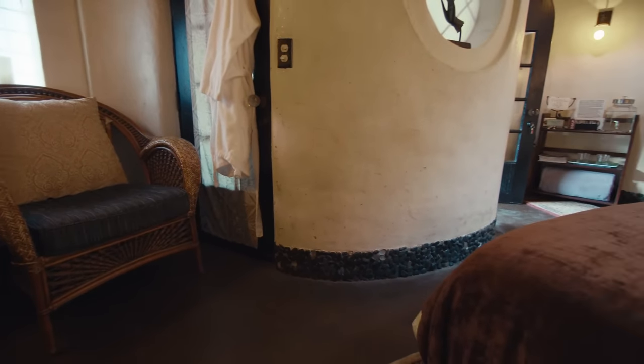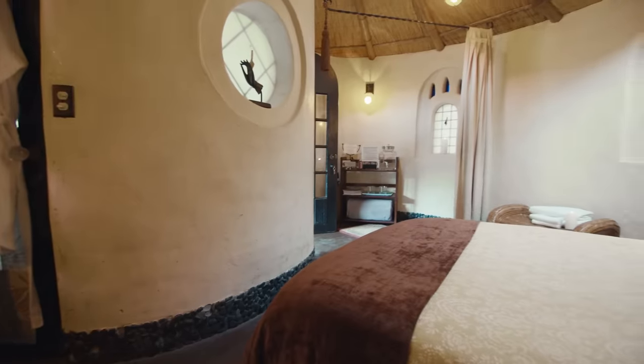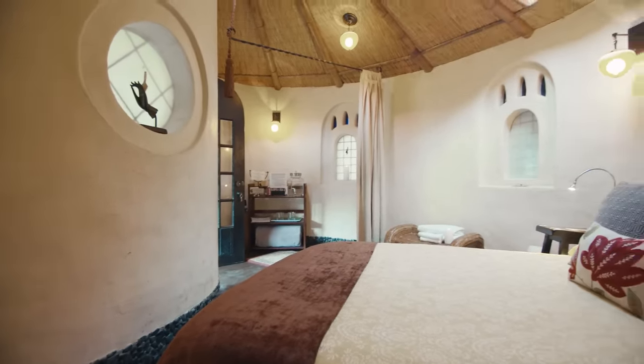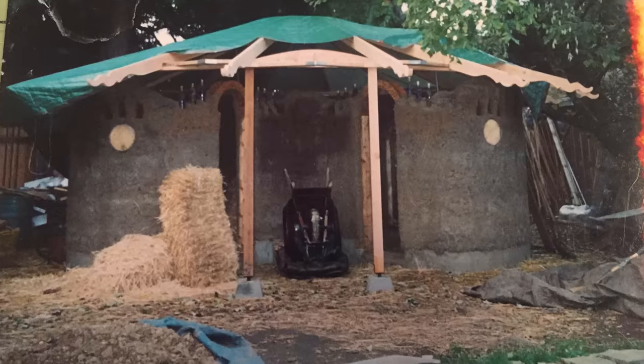We just put out some feelers. A friend contacted me with a person who knew about building the structure, so it was a process of co-design. Chris had ideas, I had ideas, the builders had their input, and eventually we arrived at a floor plan.